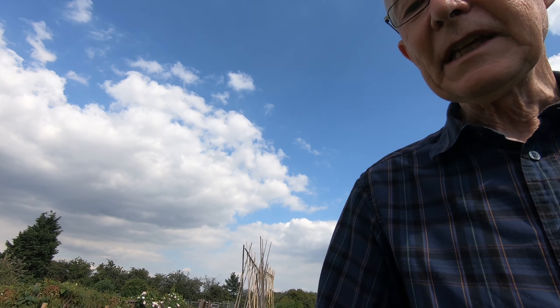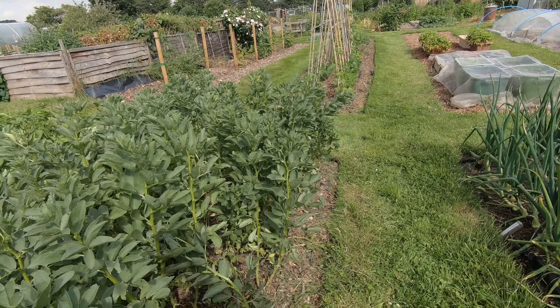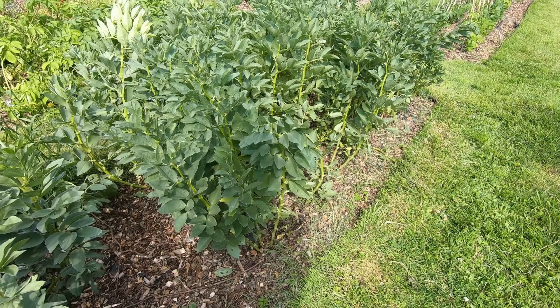I thought I'd just do a little bit about our broad bean harvest. We don't go to a lot of trouble with our broad beans — they get sown in modules in the greenhouse, planted out in twos, and we don't bother staking them, tying them up or anything. They're just planted out and left to their own devices.